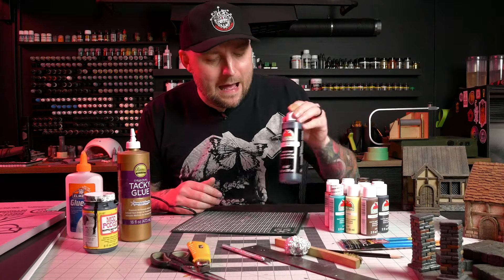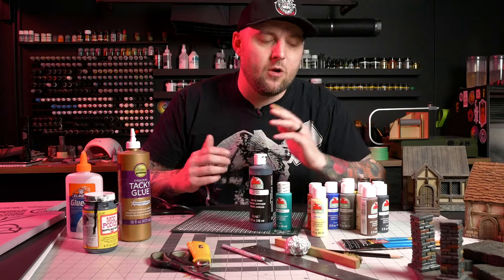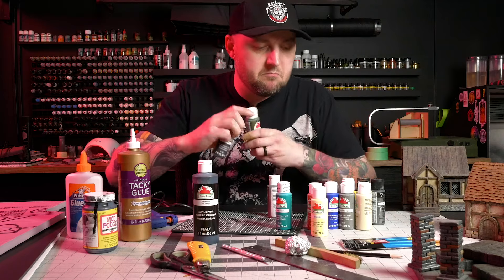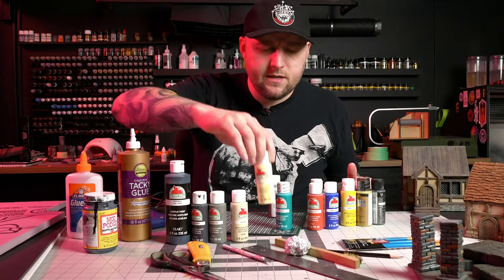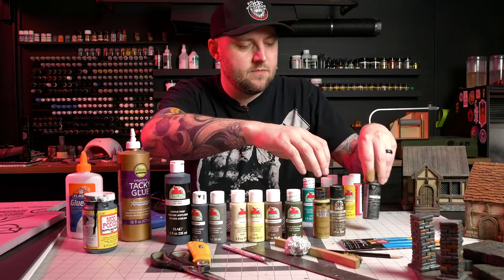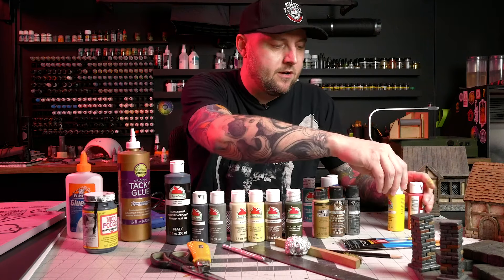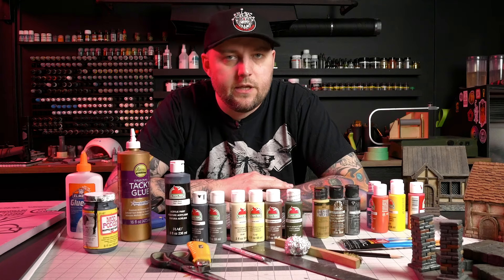For paint, cheap acrylic craft paint. Apple Barrel is what I mostly use — it's probably the cheapest brand on the market, often found at Walmart for 50 cents a bottle. You want a flat black, dark gray, light gray — you could really just have one and lighten it up yourself. A beige, tan, or ivory off-white; a generic dark brown; a generic dark green; and a couple metallics like gold, brass, and gunmetal. That's all you really need for most terrain. Under $10 worth of paint is really all you need to get going.